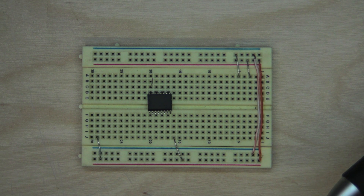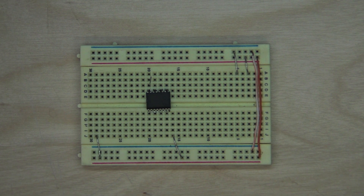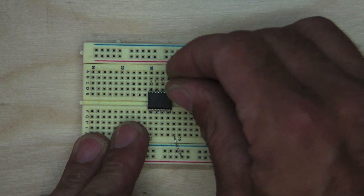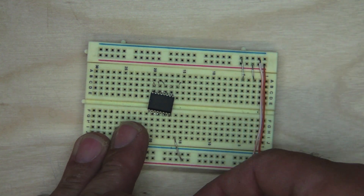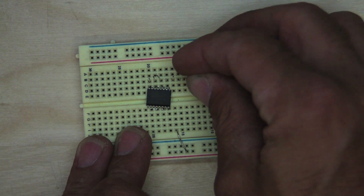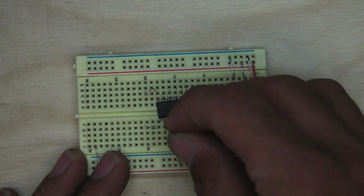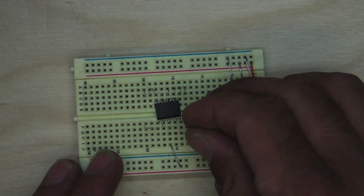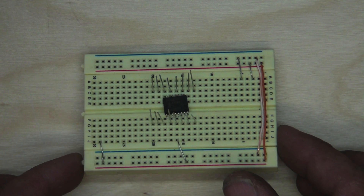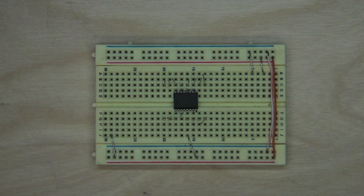So we'll go ahead and do a demo of that showing how you would do that, and then you'll have a SOIC chip turned into a DIP chip.